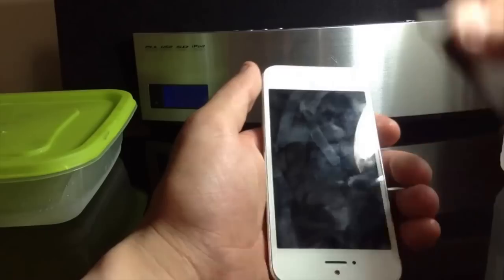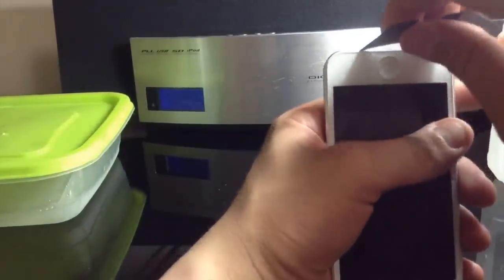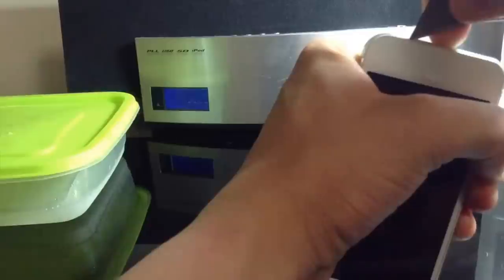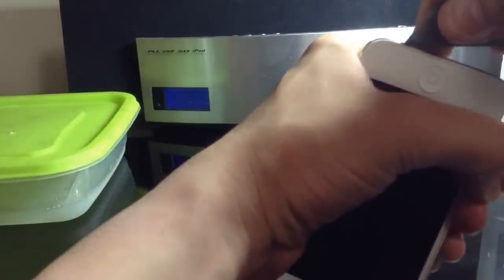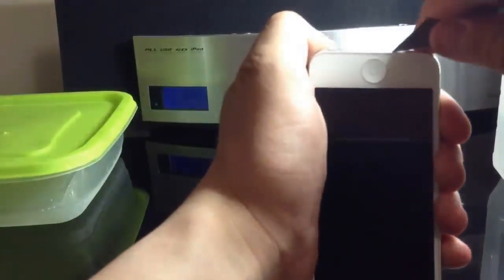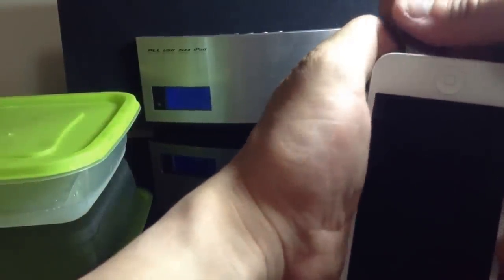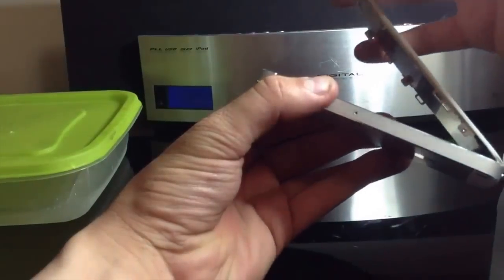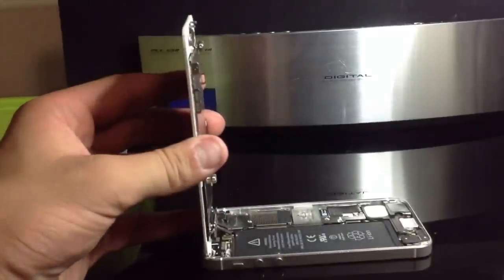If you don't have a suction cup to get the screen off, you can use a razor blade — just be really careful that you don't mess up your bezel. You want to get it right in between there, just to the left of the home button, and lightly lift up. Use some force but not too much, as you may damage your screen. This is not a recommended way to open your iPhone 5, but if you don't have a suction cup nearby, you gotta do what you gotta do. And just like that, it is up.